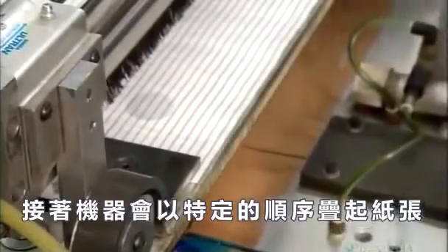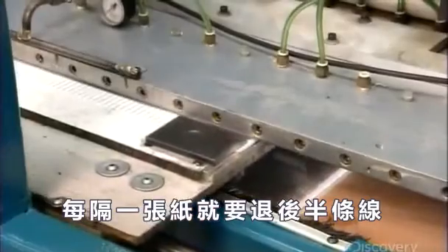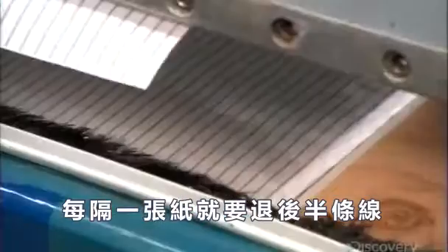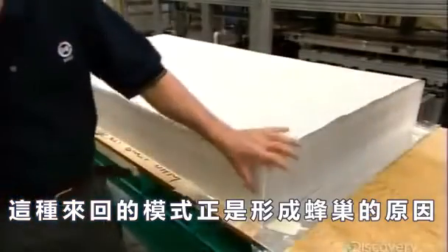The machine then stacks the sheets in a specific sequence. Every other sheet is offset by half a line. This back-and-forth pattern is what forms the core's honeycomb cells.